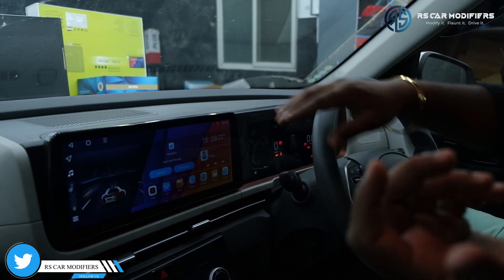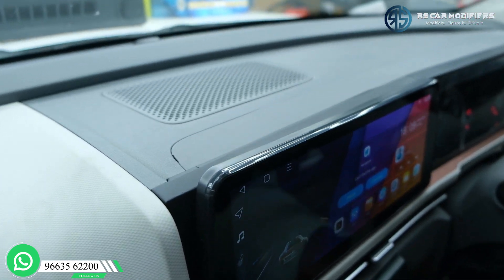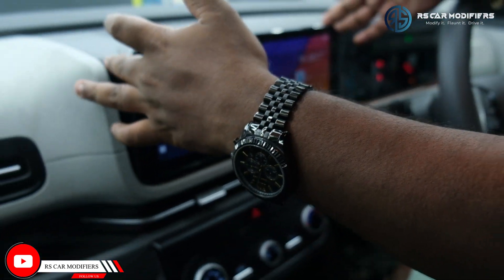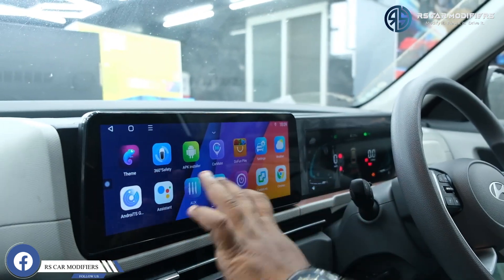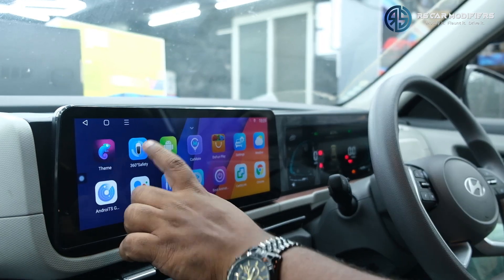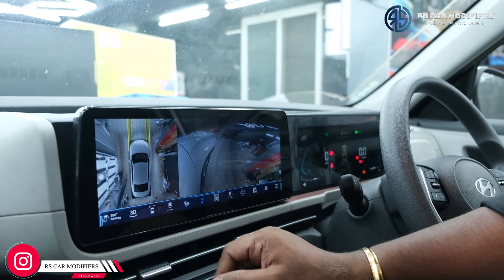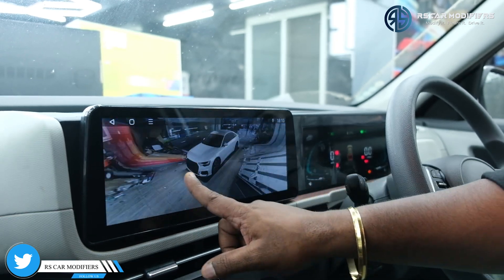Coming inside, you can see the 12.3-inch screen from Unplugged. This covers the entire range of the display - in the market you get 9-inch, 10-inch, or 10.3-inch which does not cover the complete screen, but this completely covers everything. This is an Android system with 360 degrees, so you get all the Android functions and you can see the smoothness of the touch. In the 360-degree option, you have the front view, back view, side view, right view, and 3D view where you can see all options.